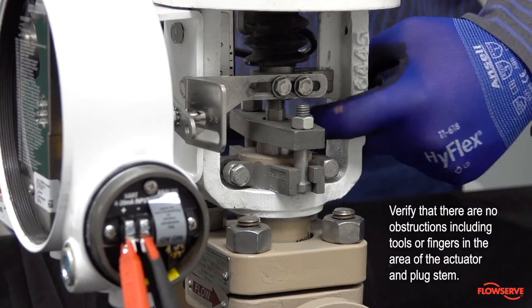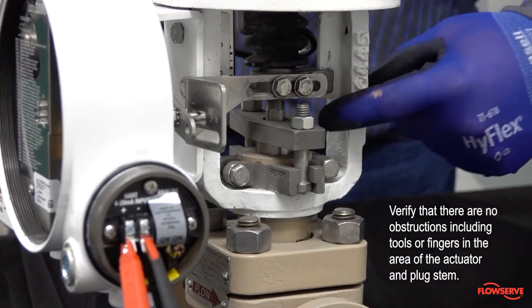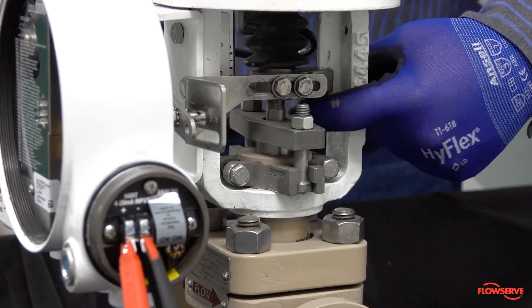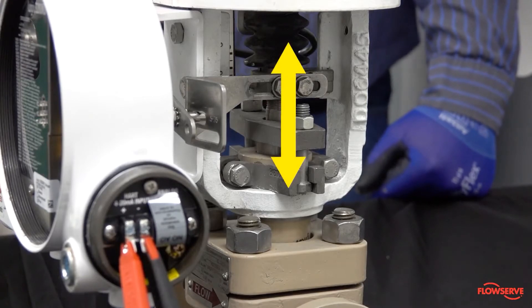Now verify that there are no obstructions, including tools or fingers, in the area of the actuator and plug stem. This is critical because the calibration will stroke the valve, moving the plug stem up and down.